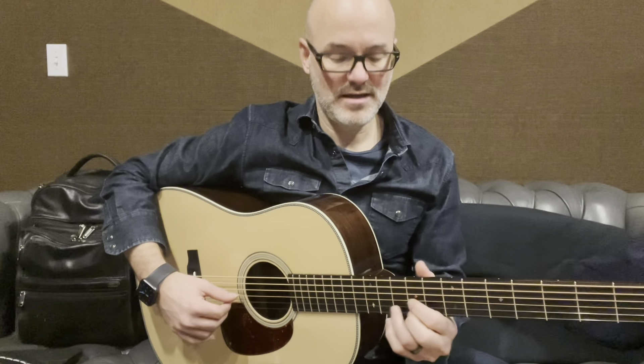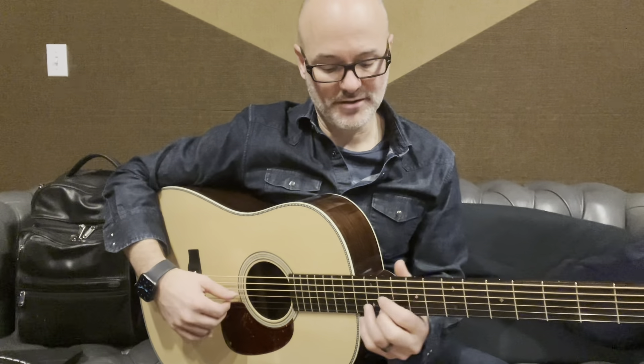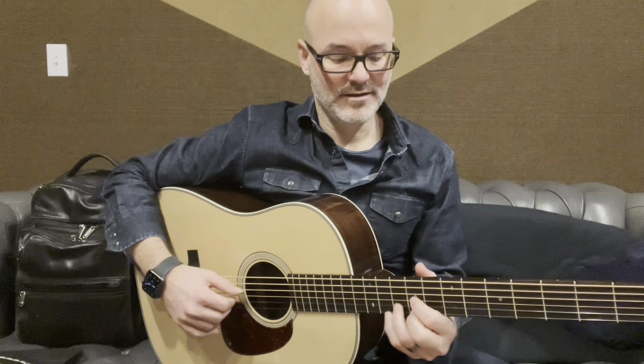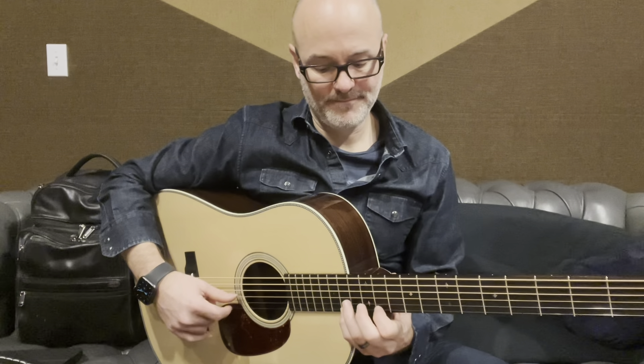Slide down a half step like you were going to play these triads here. B, A — obviously I'm playing F sharp and E, but you get the idea. I'm going to call it out for concert pitch. So B, A, and then the next one is B and A, and that's where the lick is coming from, from those four triads.